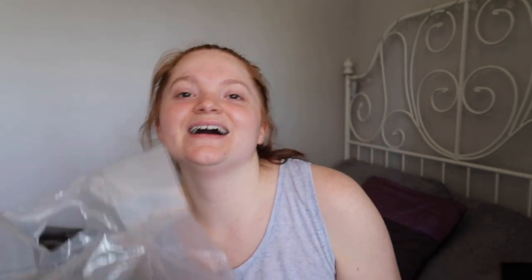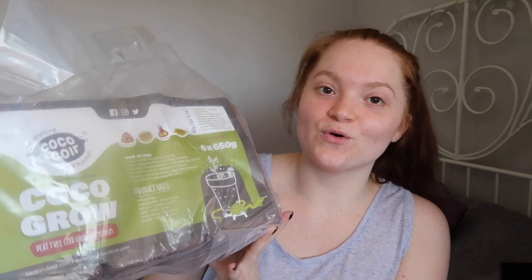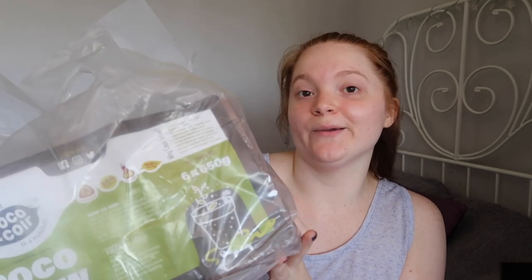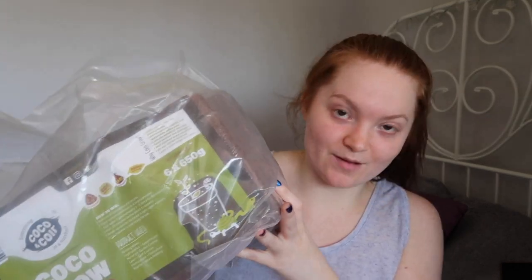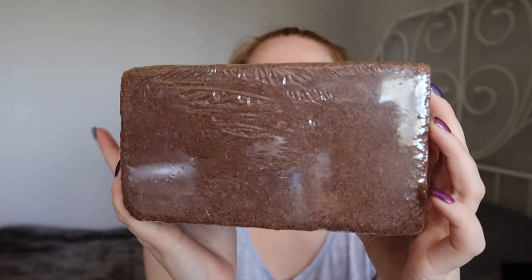The last thing I got from Amazon is some coco fibre. I've been looking for this for quite a while. You can grab it from Pets at Home but they're out of stock, so I had a look on Amazon. There are six blocks in here - they're a completely dry block that you add some water to and break up. I've never used it before so we'll see how it works. For the six blocks it was £15.99.